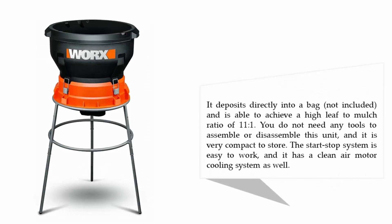It deposits directly into a bag and is able to achieve a high leaf-to-mulch ratio of 11 to 1. You do not need any tools to assemble or disassemble this unit, and it is very compact to store. The start-stop system is easy to work and it has a clean air motor cooling system as well.